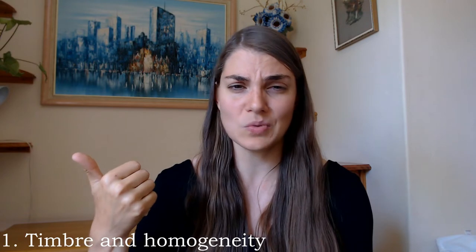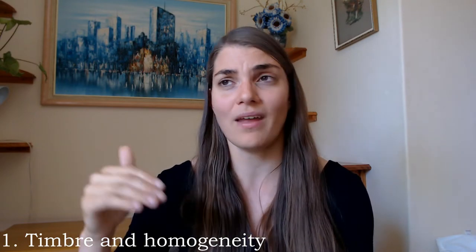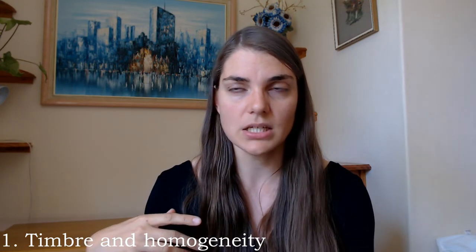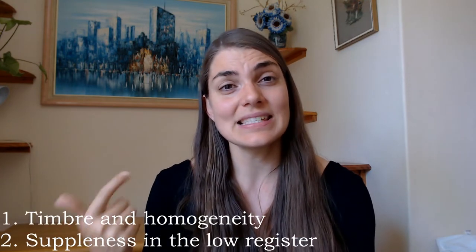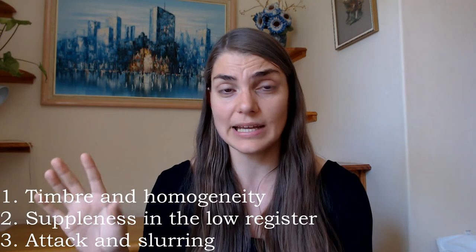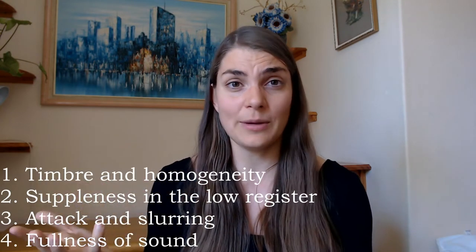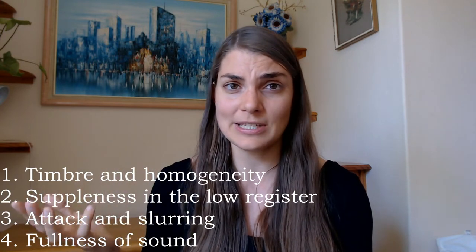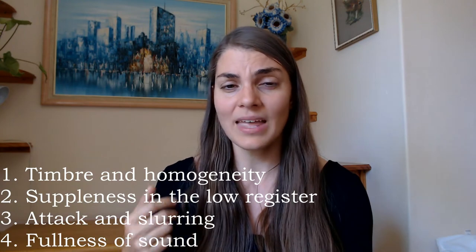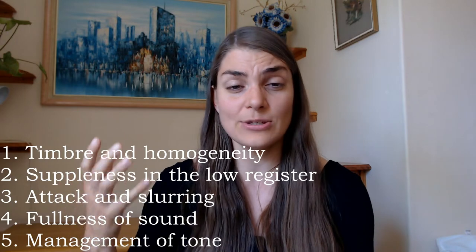The five sections we're going to be looking at: first, what he calls timbre and homogeneity of sound — very fancy words, but they basically mean evenness of sound and tone color. Then we're going to look at suppleness in the low register. After that, slurring and articulation — he's got really nice exercises on this. Then fullness of sound, which is going to be just as much exploration for me as for all of you. And lastly, integrating all of this into actual melodies.